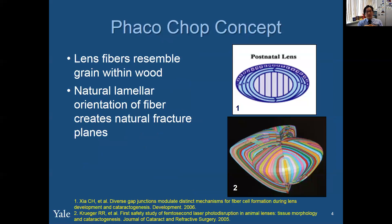This is the basic concept of FACOCHOP, and I always remember this picture whenever I'm doing FACOCHOP. We have to think of the lens resembling the grain within a wood, and the natural lamellar orientation of the fiber creates natural fracture planes. The top of the lens has softer nuclear cortical material that you want to remove first before you get to the meat of the fibers of the cataract, which are aligned in a vertical manner.